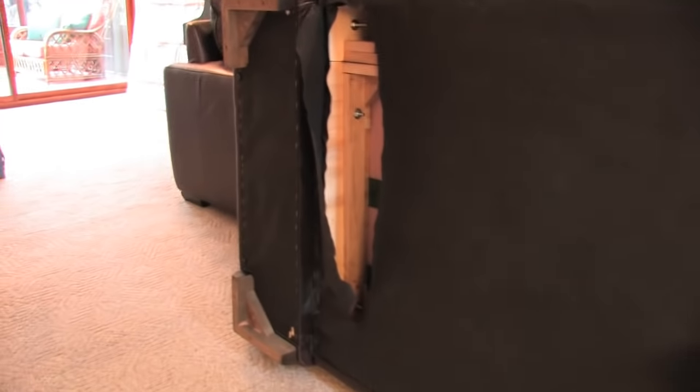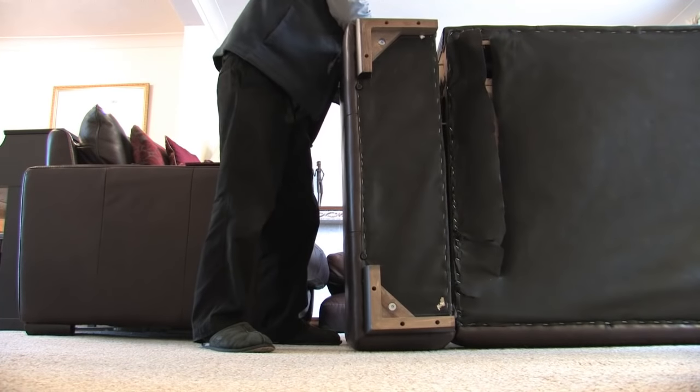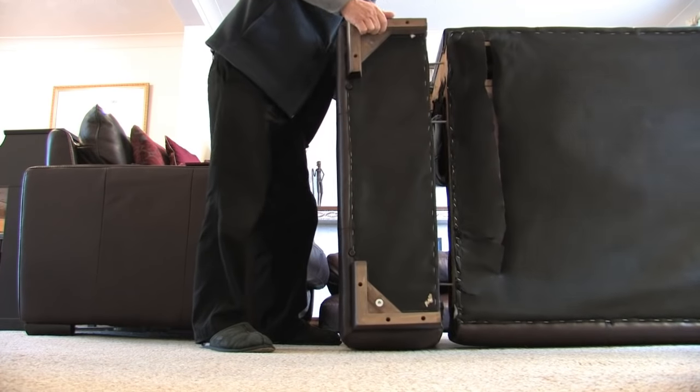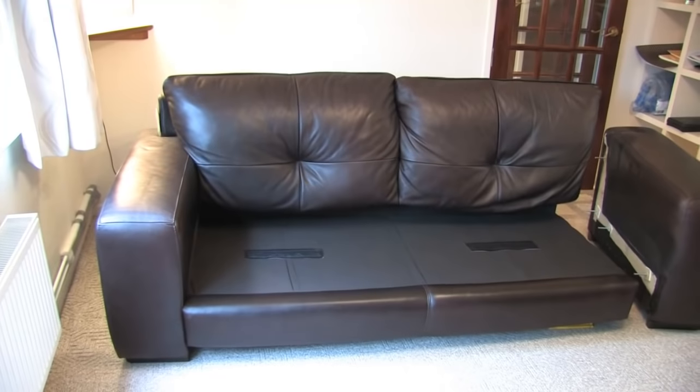Now all we've got to do is find a tool to undo the nuts and bolts. We've taken the nuts off and it should just come out — there you go. And there you have it, simple. Just don't lose the nuts.